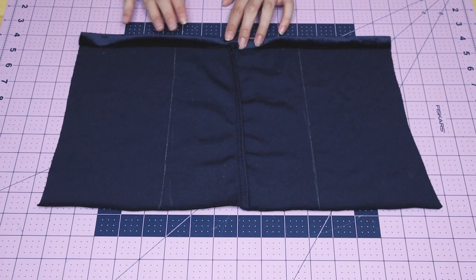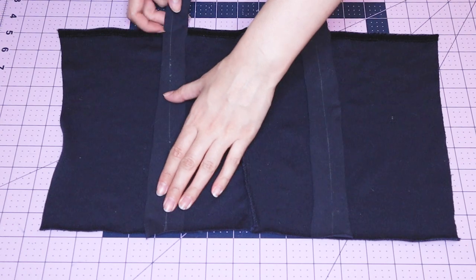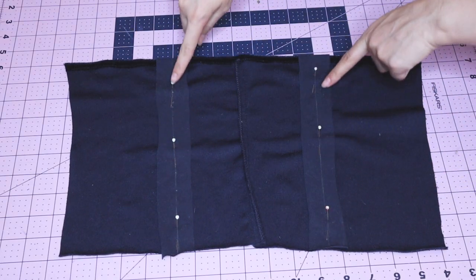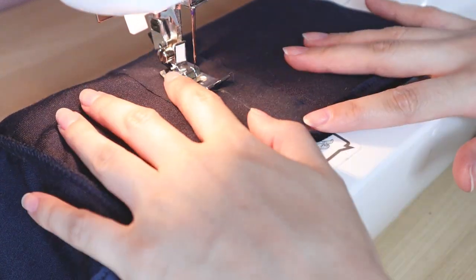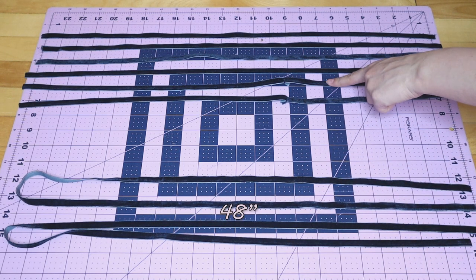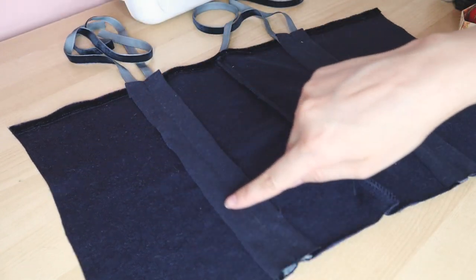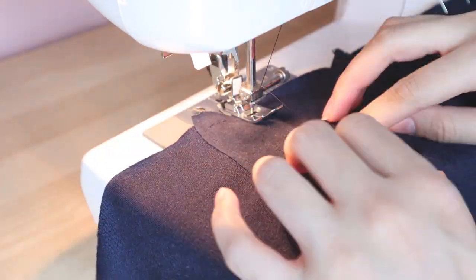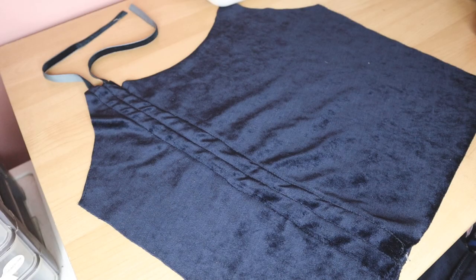Hem the top edge of the back bodice by folding it once and sewing it down. Then place the casings onto the top and align the markings. Leave half an inch of extra fabric on the top and fold it in to hide the raw edges. Sew only the middle of the casing, and do the same for the right side of the front piece — that's why we marked the center earlier, to make sure the stitches are clean and even. Cut out all of the velvet ribbons: two should be about 48 inches long and six of them should be about 25 inches long. To place the ribbons, put them under the casing and sew the sides, being careful not to sew over the ribbon. And the back piece is complete. Repeat the same steps for the front piece.